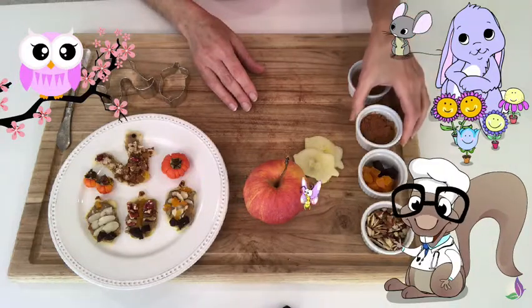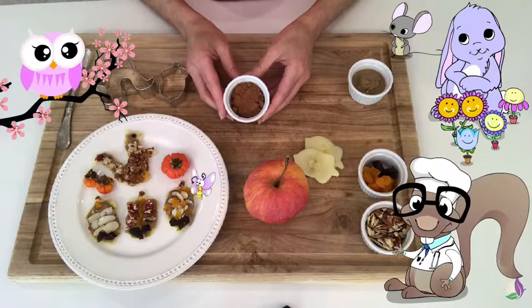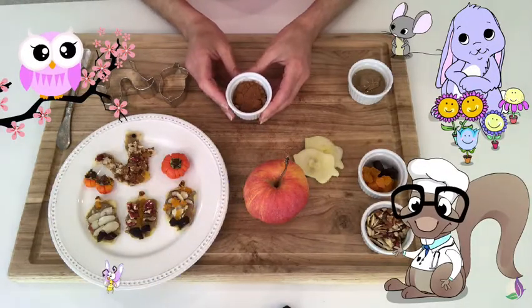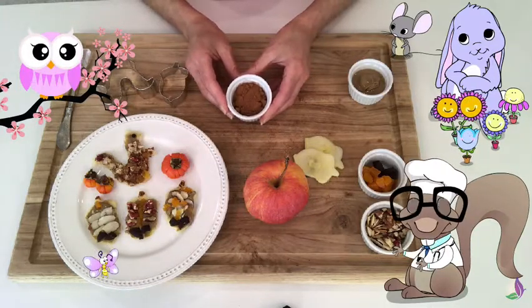Now, the second ingredient, Mr. Owl? That looks like cinnamon! You're right! Yum, yum! I love cinnamon! I do too! It's absolutely one of my favorites!